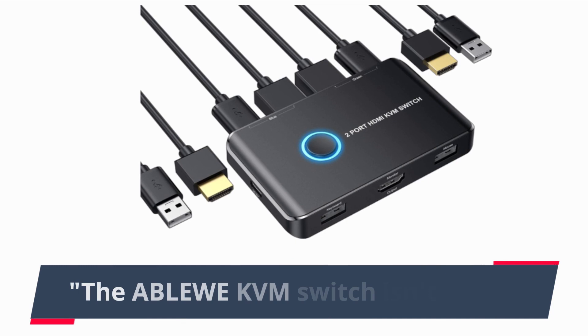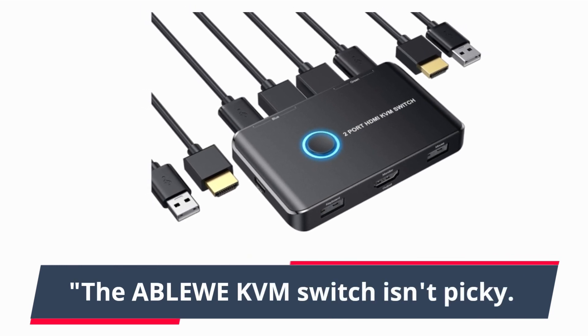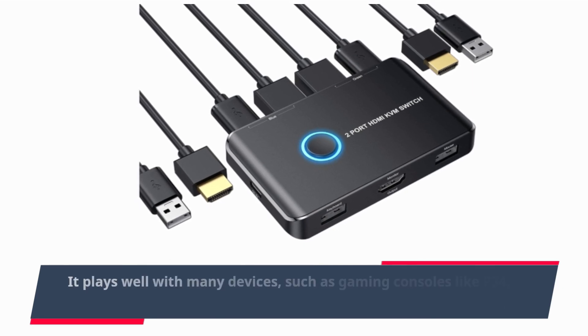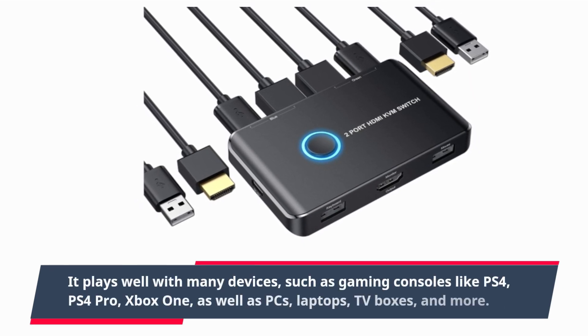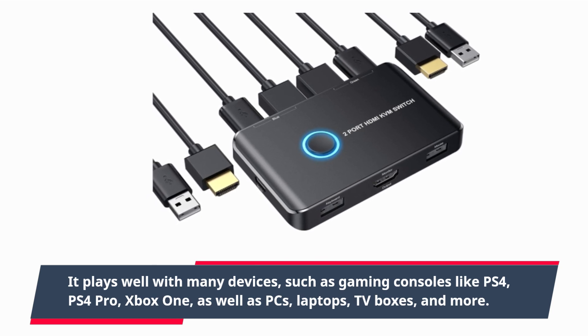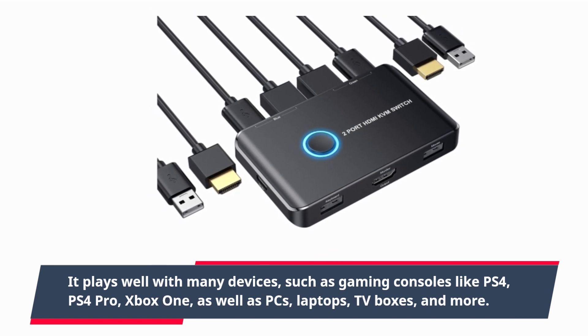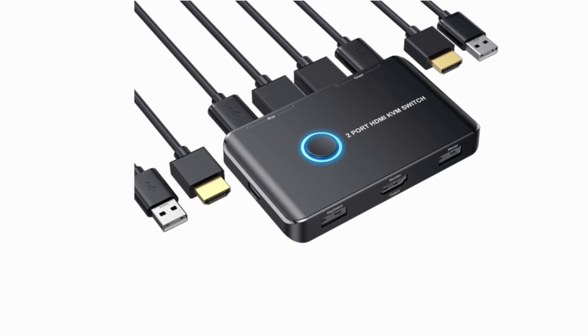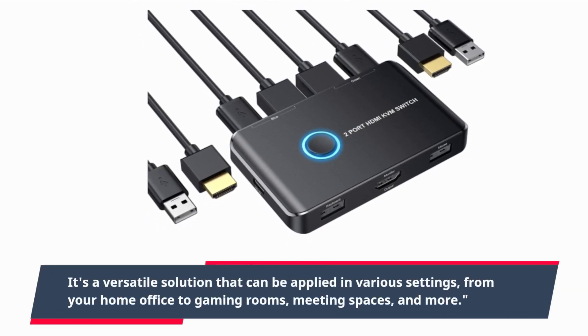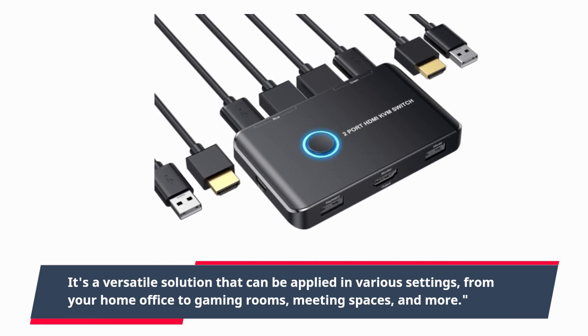The ABLEWE KVM switch isn't picky. It plays well with many devices, such as gaming consoles like PS4, PS4 Pro, and Xbox One, as well as PCs, laptops, TV boxes, and more. It's a versatile solution that can be applied in various settings, from your home office to gaming rooms, meeting spaces, and more.